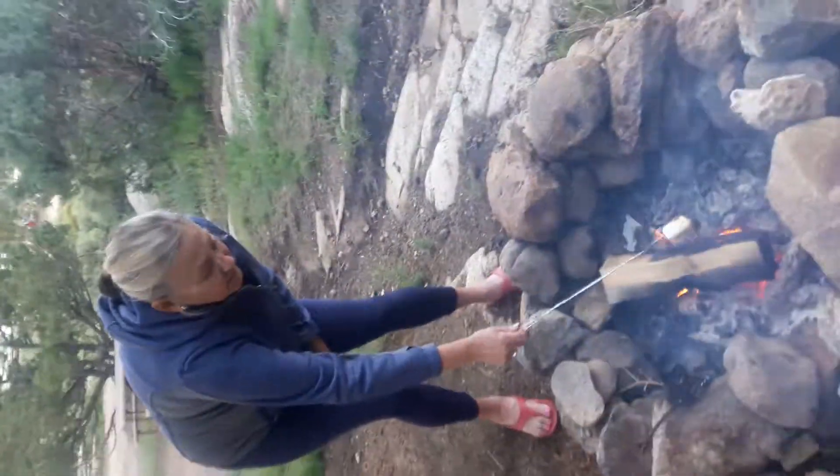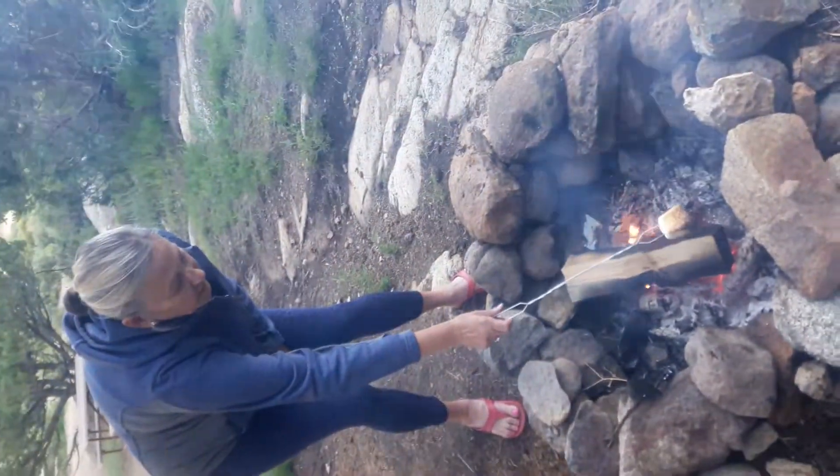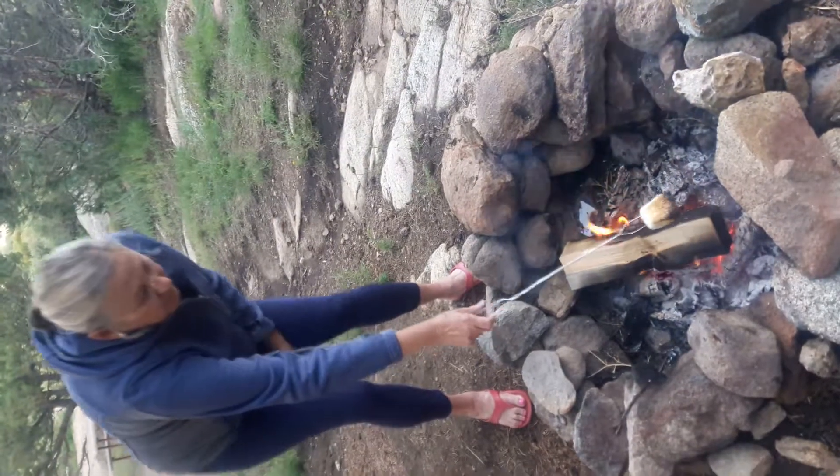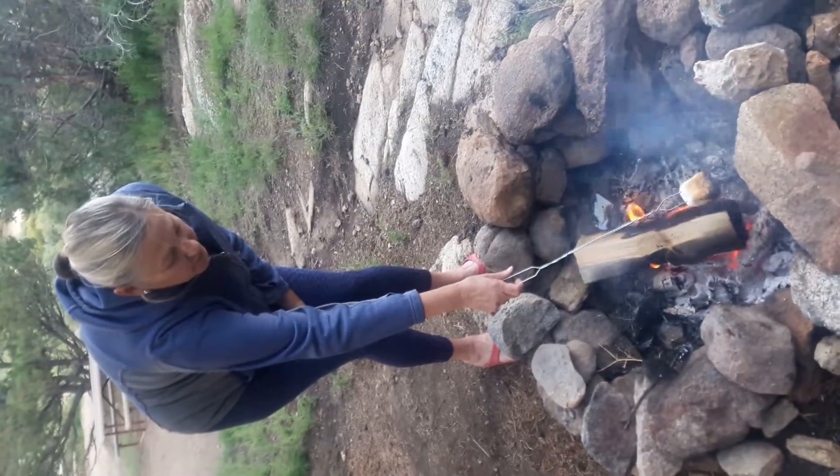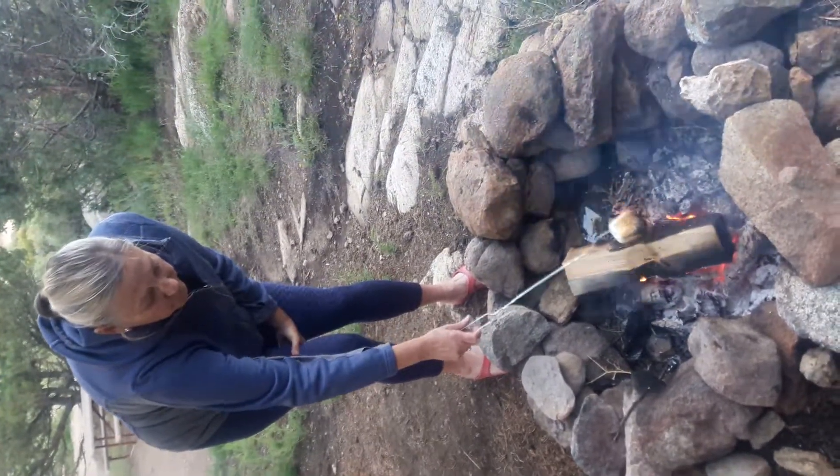That's such a big marshmallow — it's like two marshmallows. Look at this damn thing, it's huge. Actually, you could put two on this stick. This stick is big enough. I'm afraid it's going to fall off that stick, to tell you the truth.